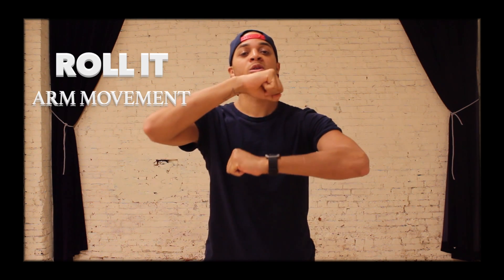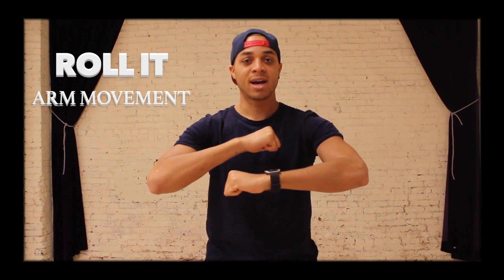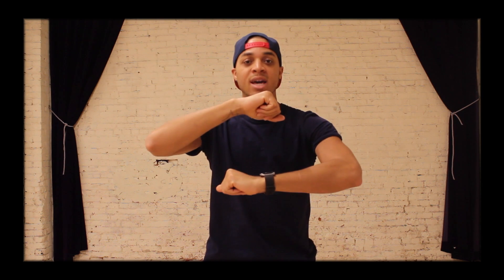Now on Roll It, our arms are going to be going out or in, whatever you prefer, but we're not going to go really fast. Just count one, two, and I'm also bending my knees on each count.